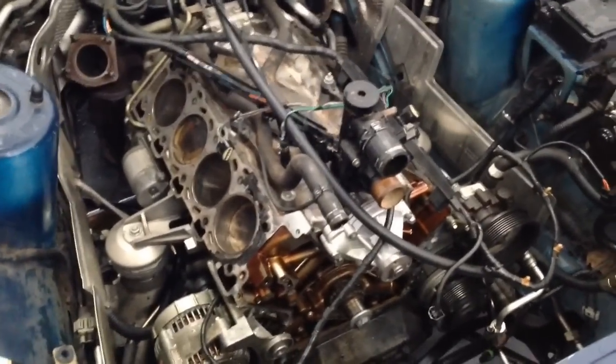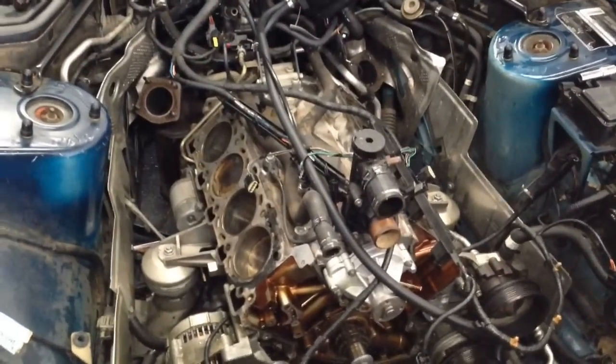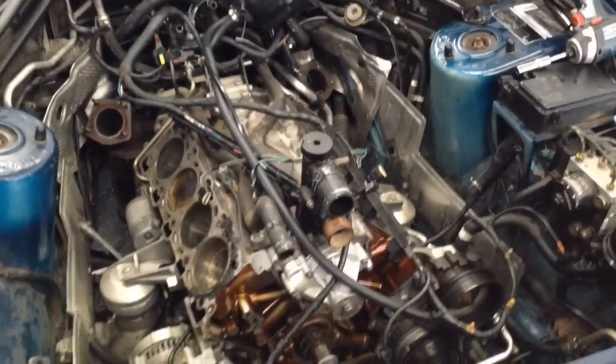Maybe I'll do a different video when everything is rebuilt and running again. Thanks for joining me — that's a Jaguar XK8. If you have any questions or comments, drop me a line. As always, I appreciate you watching my videos, and if you want you can subscribe. Ask me any question you have — thanks.